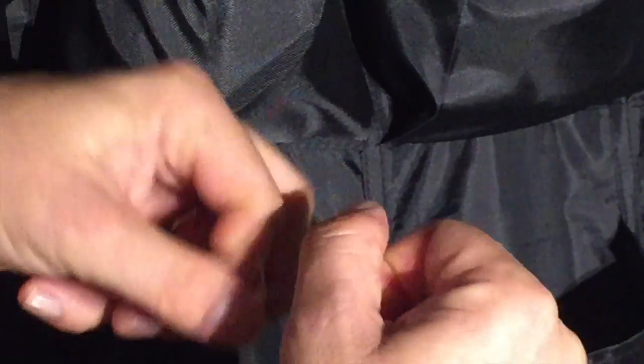Lubricate the knot. Tighten it up a little bit. You might need to push it up with your fingers, just to get it really nice and tight.